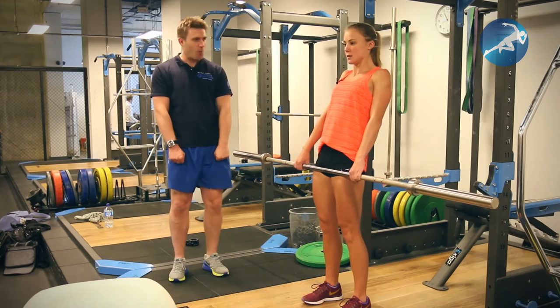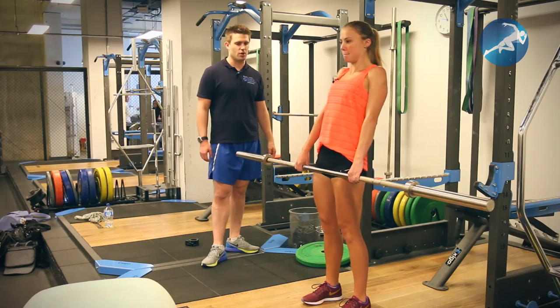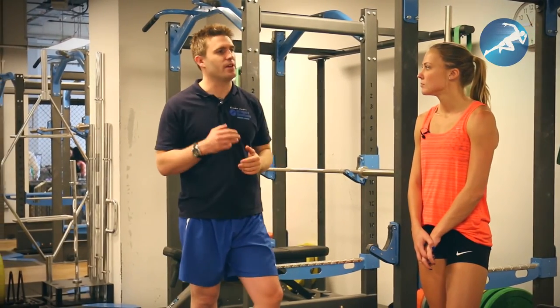Always use that cue: hump the bar at the top. Push your hips through and hump it. That's the second exercise in the clean progression.